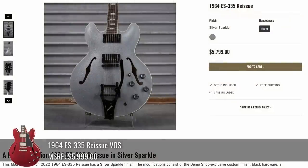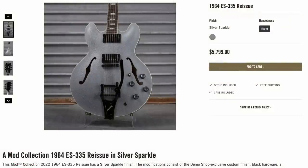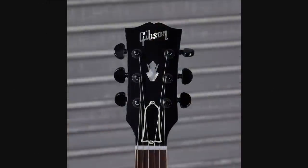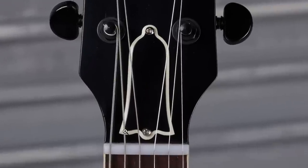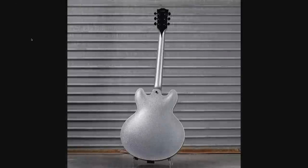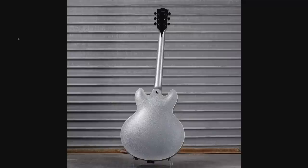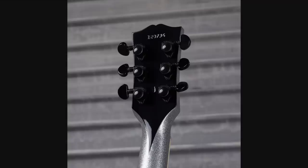If semi-hollows are more your style, there was a Silver Sparkle 64 reissue. Silver Sparkle mixed with black works. The headstock just completely disappears now, although that makes the historic truss rod cover really stand out. Random black stinger — not quite sure if that works on this model, but it does play off the whole black plastics and hardware, so I'll give it to them there.